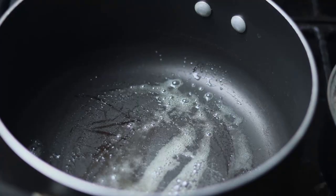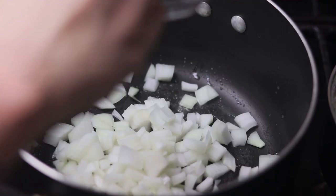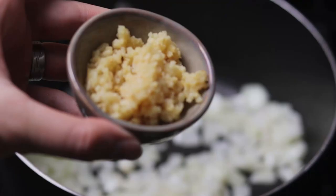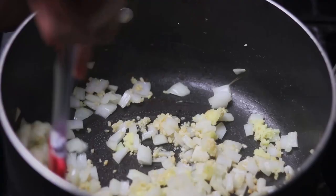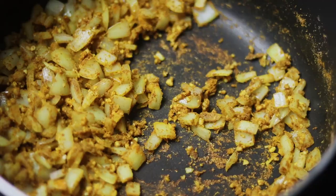Heat up a pan on medium-high heat and add your vegan butter. Once the butter is melted, add your onions and cook for about five minutes until the onions become translucent. Then add the garlic and ginger and cook them for about a minute before adding your spices. Add your spices and cook your onion mixture for another minute or so.